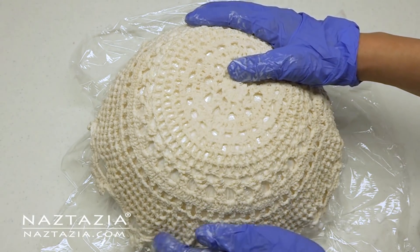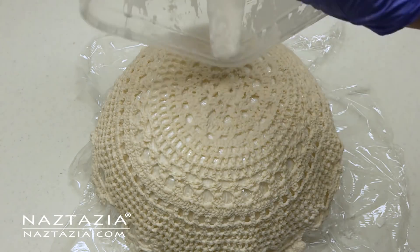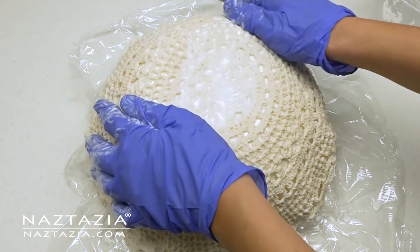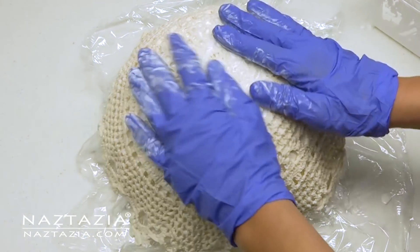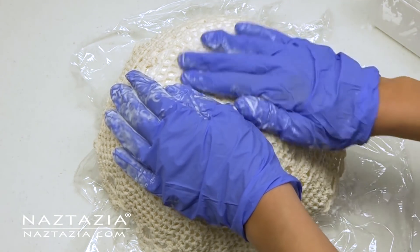Then place the doily on the plastic wrap-covered bowl. I like to ensure everything is neat and tidy. If you have a bit of mixture left over, I do like to pour it on top of the doily, which in the end will be the base or bottom that sits on the countertop. A little extra mixture will help hold things better.